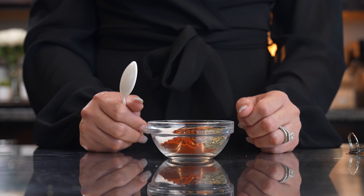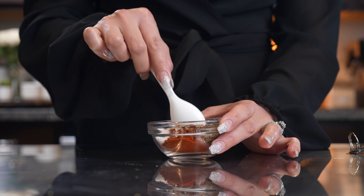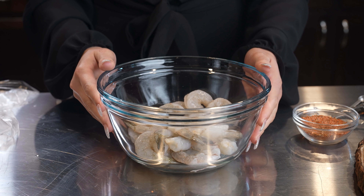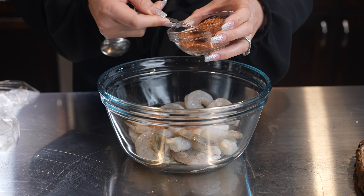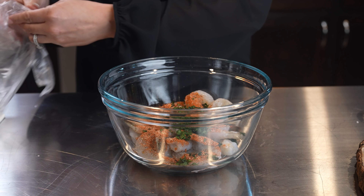Now let's get started. First we're going to start by making our Cajun seasoning — just grab all of our spices and mix them all together. Once we have our Cajun seasoning, we're going to season our shrimp. Make sure that you have cleaned your shrimp, and to that we're going to add three and a half teaspoons of our seasoning. The rest is going to be used for our sauce. We're also going to add our parsley and mix it all together. Just make sure that your shrimp is nice and coated with the seasoning.